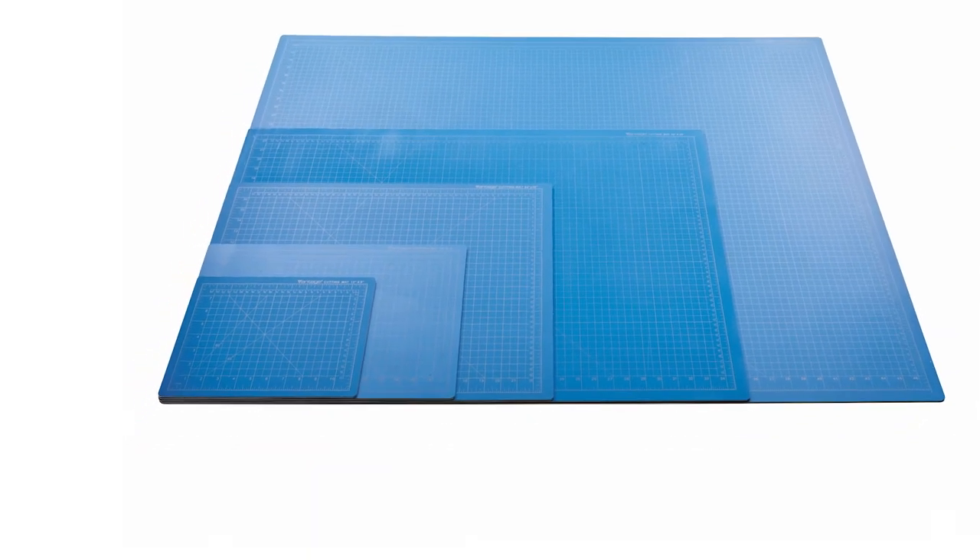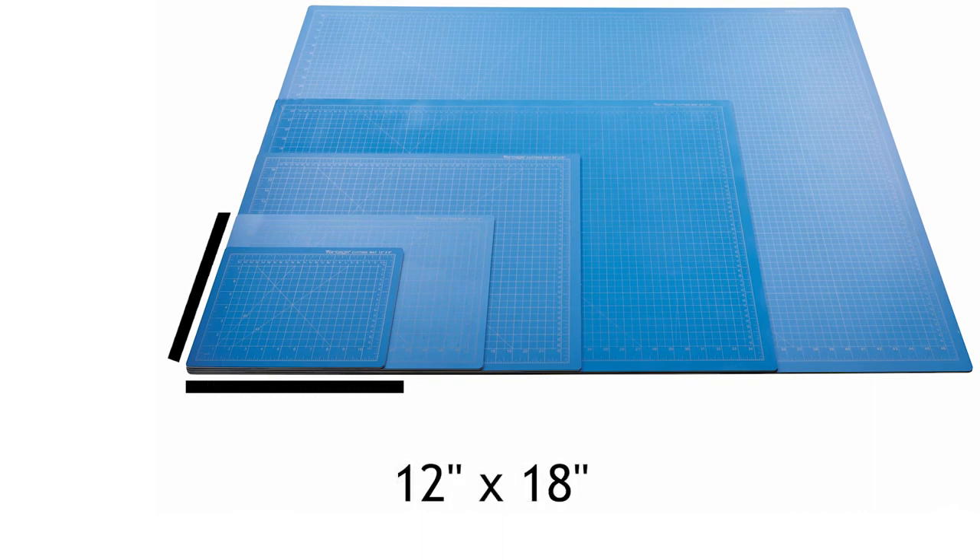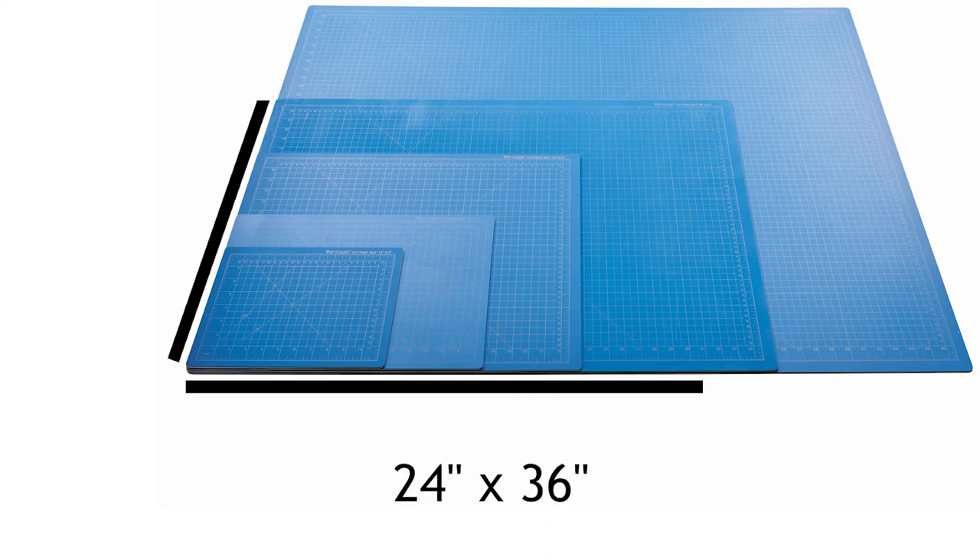The blue cutting mats are available in five sizes, including 9 inches by 12 inches, 12 inches by 18 inches, 18 inches by 24 inches, 24 inches by 36 inches, and 36 inches by 48 inches.